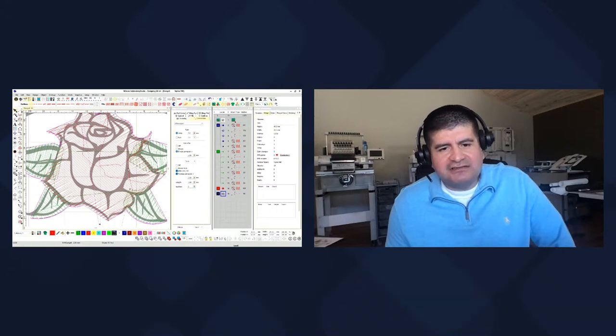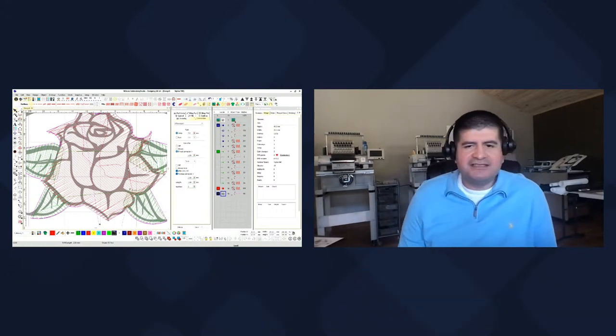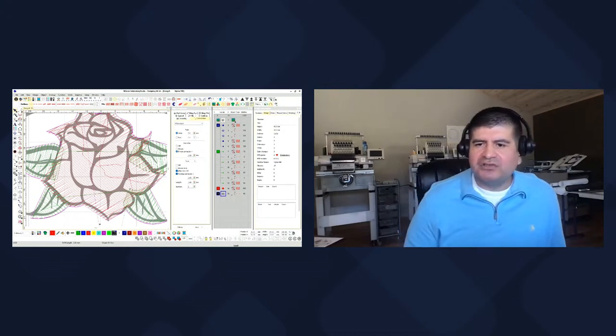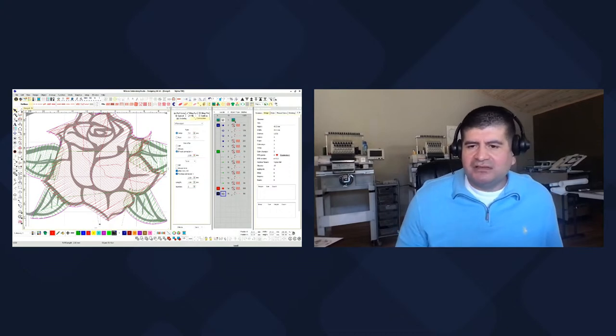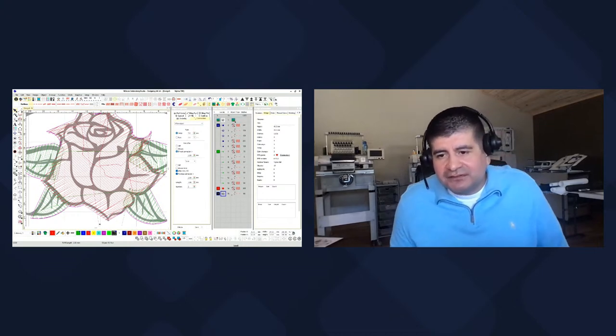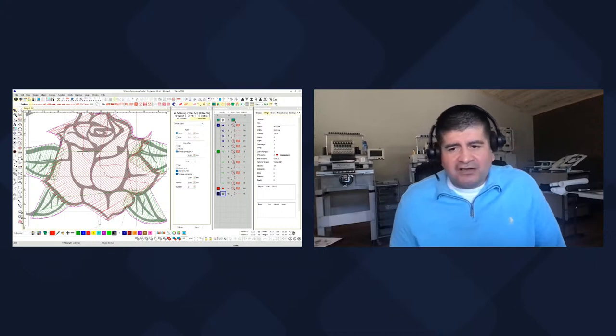I'm thinking about next year just purchasing Embrilliance, playing around with it, because I do get a lot of questions on Embrilliance. I'm pretty sure the concept and everything behind digitizing is pretty much similar across software. Bevy Jean mentions she really likes Embrilliance because it's pay-as-you-go and updates are still free in the modules.